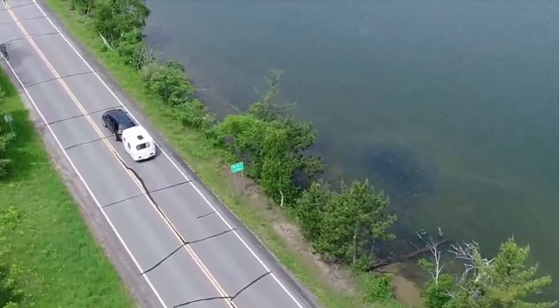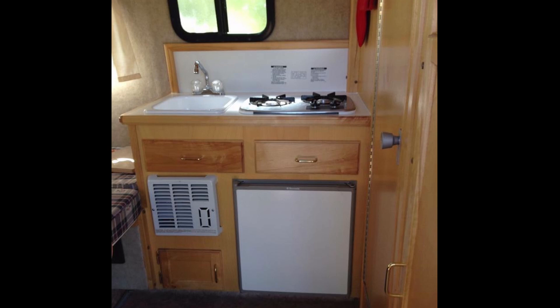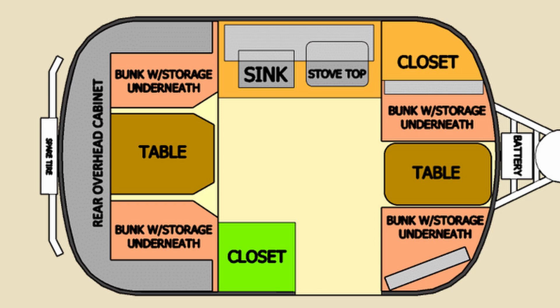The 13-foot Scamp is 13 feet from tongue to bumper, so it's very compact and cozy. You can get either the standard or the deluxe model, both with or without a bathroom. The deluxe model comes with wood cabinets and a slightly bigger bed — 54 inches instead of 44 inches. If you forgo the wet bath in the standard model, you'll get a sofa that converts into bunk beds. On the deluxe model without the bathroom, you have the option of a sofa that turns into twin beds or a small dinette that turns into a child-size bed.